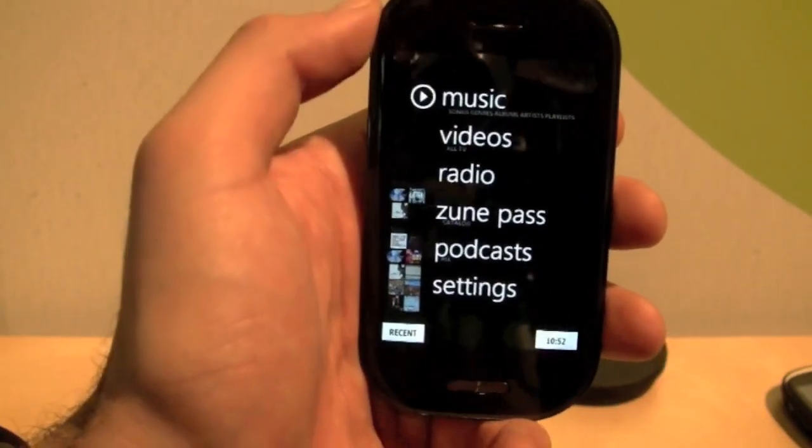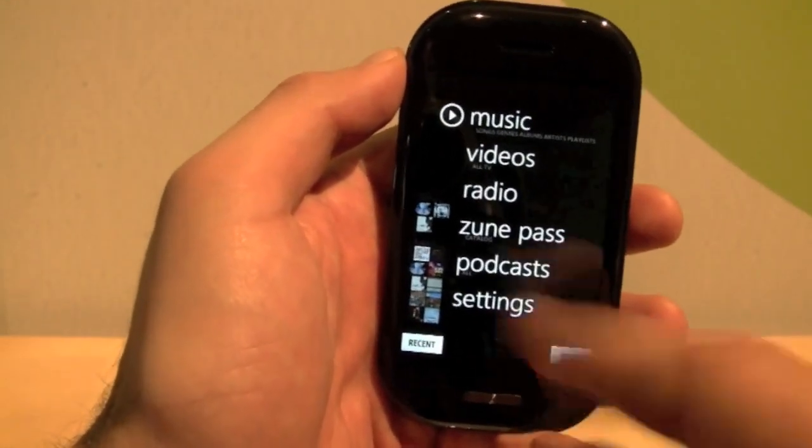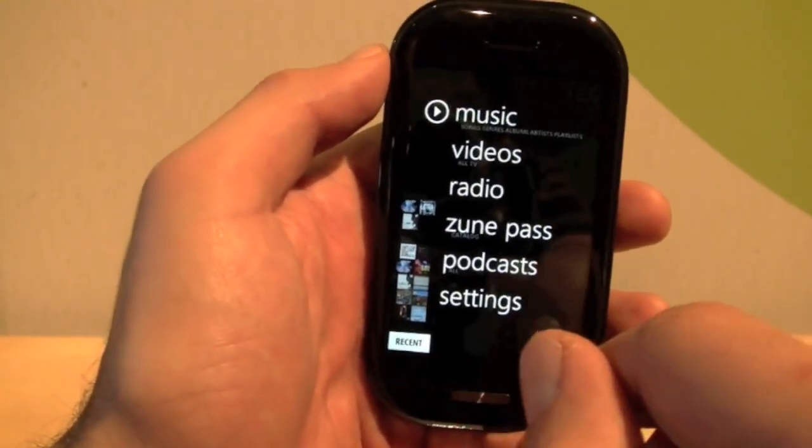The Kin 1 has 4 gigs, but everything that you have on here is backed up to the Kin Studio, which you can see in the other video — it's online, all your photos and videos and all that stuff.